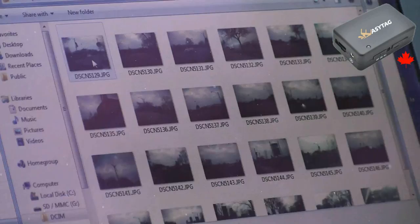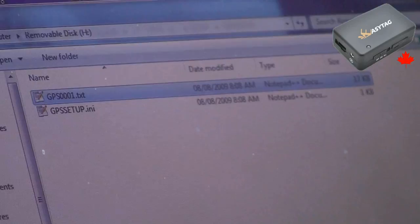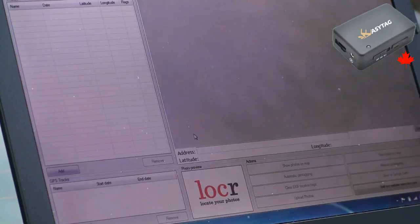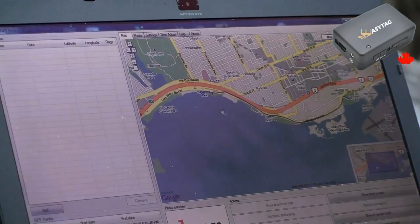If we open up these photos in iExif, we'll see that there's nothing — there's no GPS data. The EZ-Tag shows a single file and we're going to open that up in LOCR for people using Windows, or GPIC Sync for those using the Mac. We click Add, select the GPS track, click on it, and Google Maps will show the path.